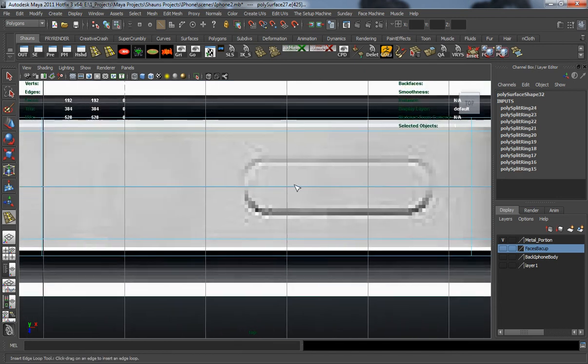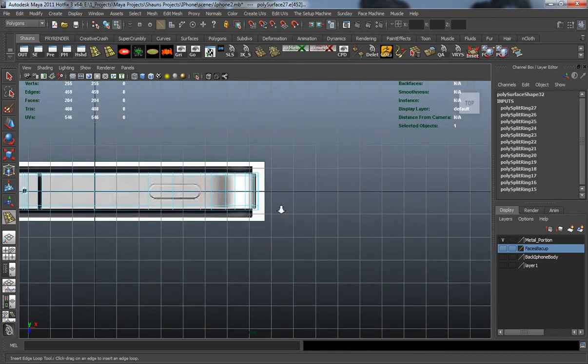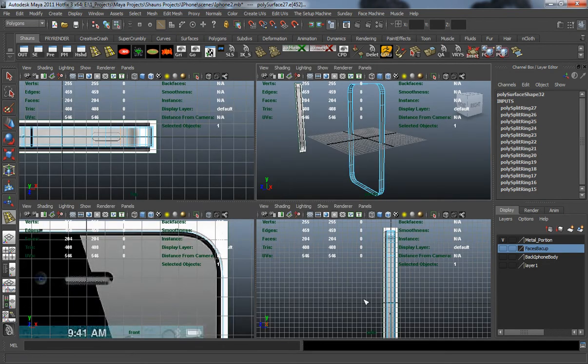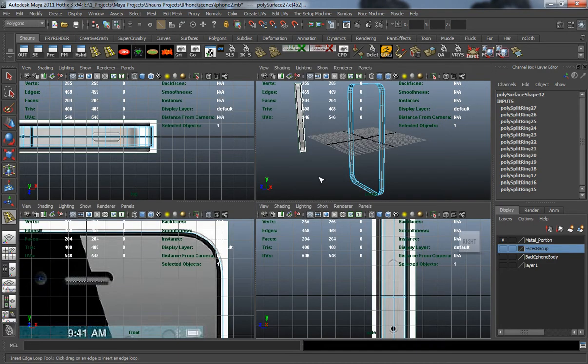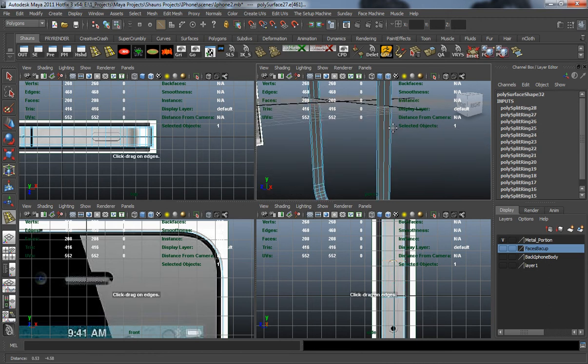Let's add in the geometry for our top button here — we'll draw one in the middle and then one on the side. Then let's go to one side and draw in the geometry for the mute button, making sure I draw it on the right side, then come down to the bottom making sure we get that in correctly.